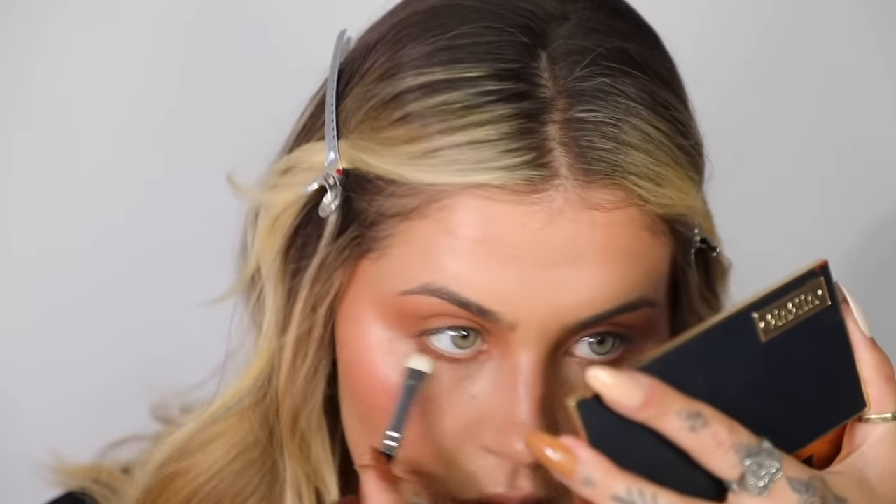I'm going to do the exact same thing under my eyes — going in with Camel, sketching it underneath. And then going in with an eyeshadow brush to set it with the bronzer. You don't even really need to blend out the eye wand underneath the eye if you're doing this — it'll just stick.